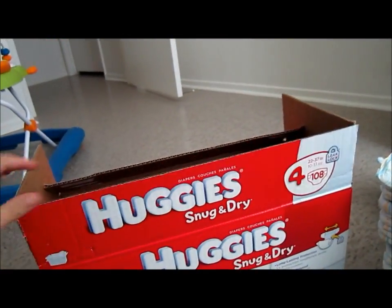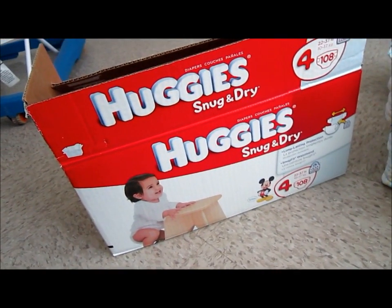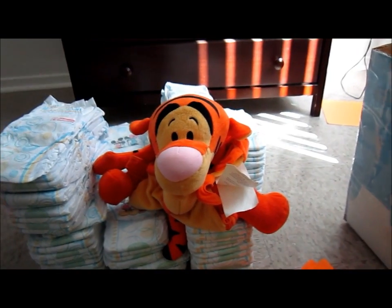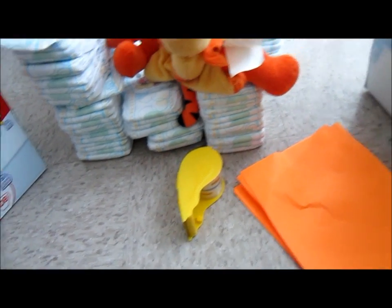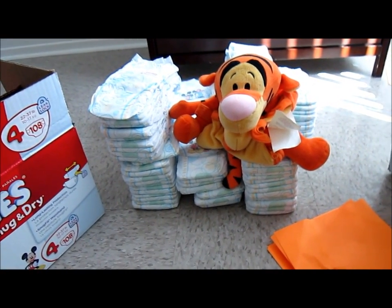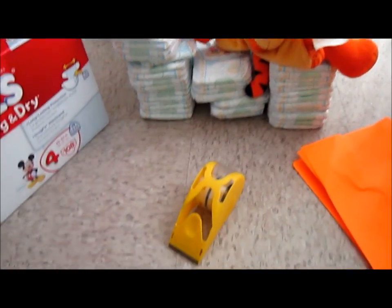I'm gonna use this Huggies diaper box, some diapers, and the Tigger I'm gonna use — probably gonna use another one too — some colored paper, and tape. Just call it tape.